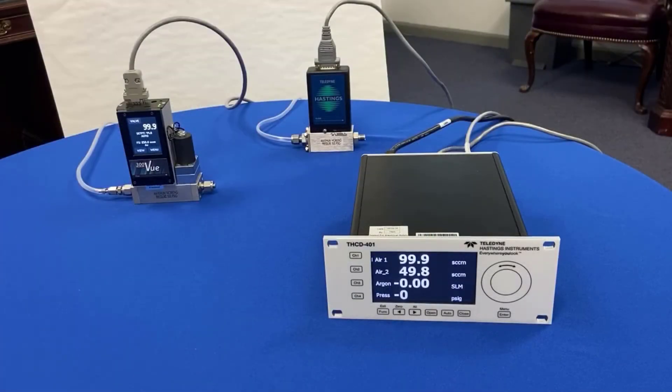Now suppose we want a different ratio. We just need to go into channel two and change the percentage.